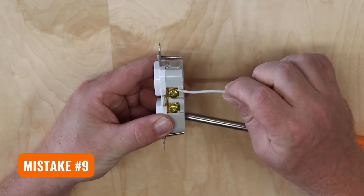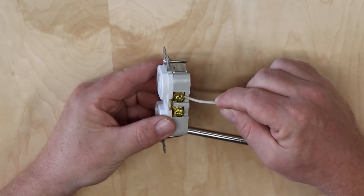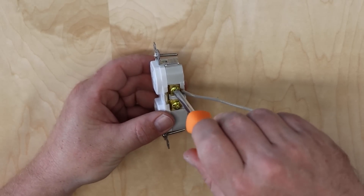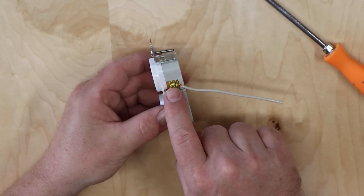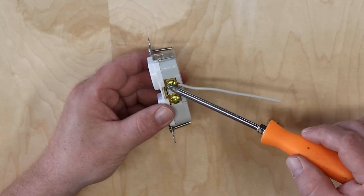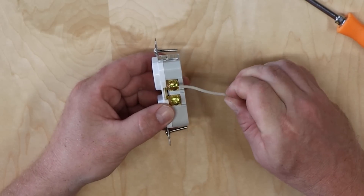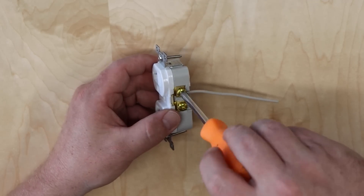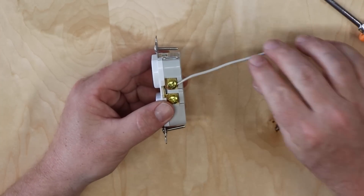The next mistake is looping your wire incorrectly around the screw. There is a right way to do this. If you put the loop on in a counter-clockwise rotation, as you tighten the screw down the wire actually tries to run away from the screw — the screw head pushes it away, resulting in poor contact. If instead you loop it clockwise, as you tighten the screw the wire has a propensity to pull itself into the screw, making a very good connection. Always loop your wire in a clockwise orientation for the best connection.